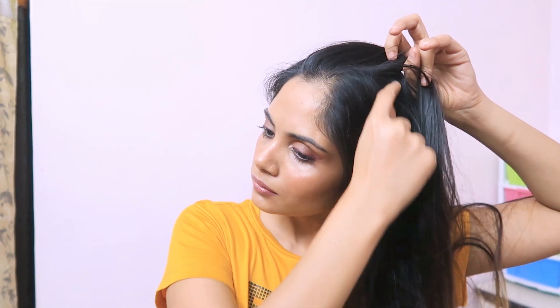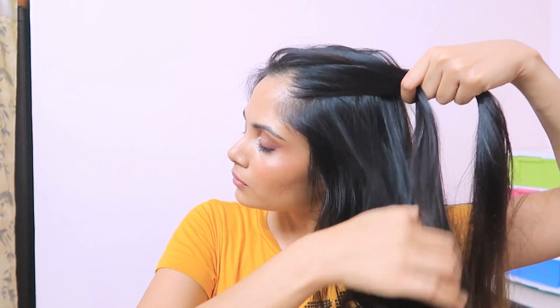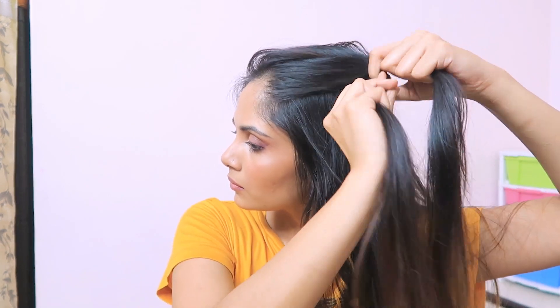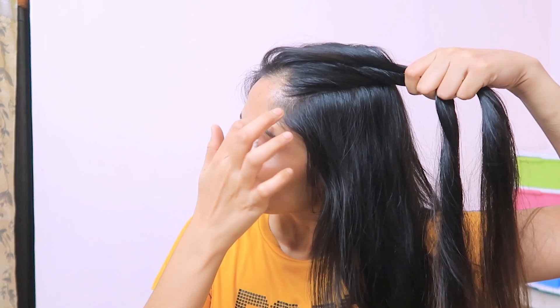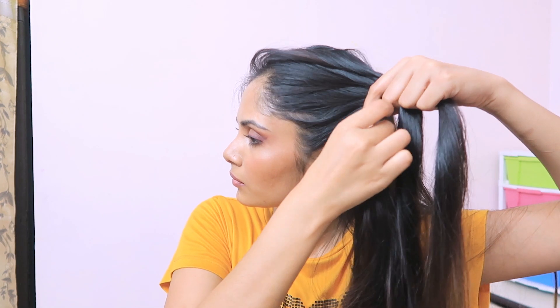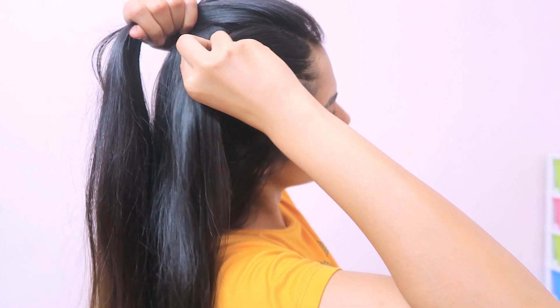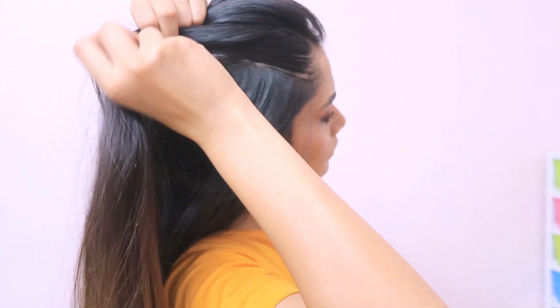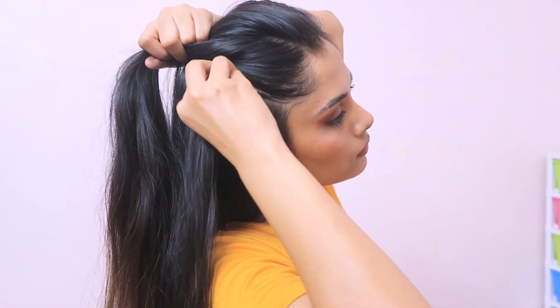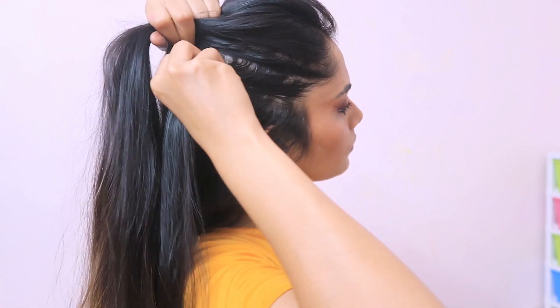So first of all I am starting with a side partition. Now we have to twist it with a small strand — twist it twice or three times. Make a strand and hold it with one hand. The other side is also the same thing, so twist it with a strand and hold it with one hand.